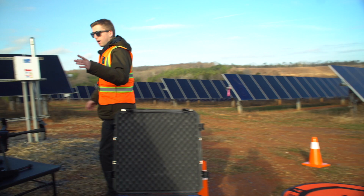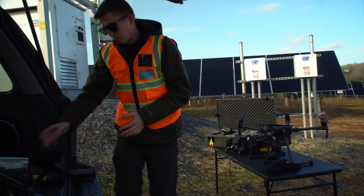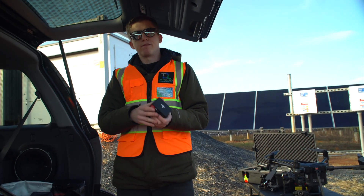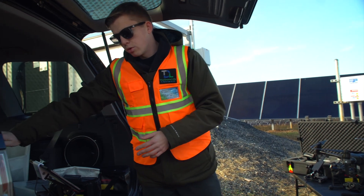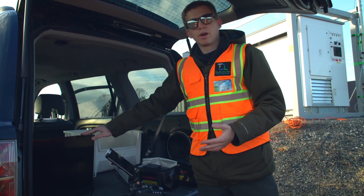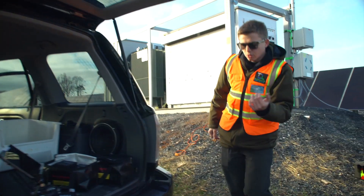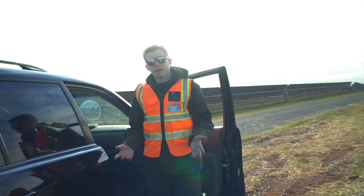Over here we have our TB55 batteries. For the Matrice we're averaging around 20 to 25 minute flight time with these. We also have a monitor so our client can actually view what the iPad is seeing on a bigger screen.